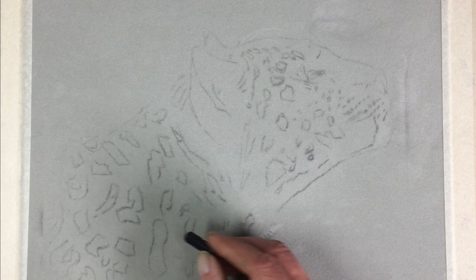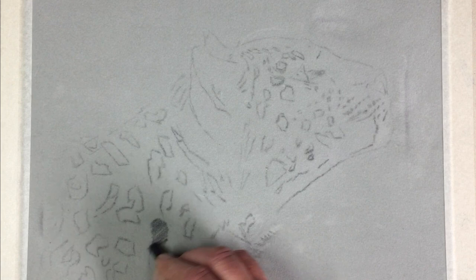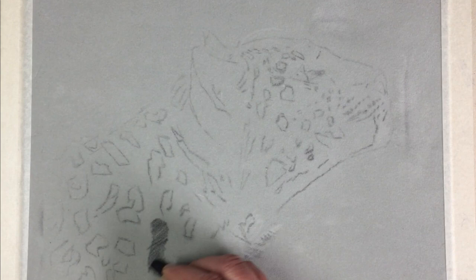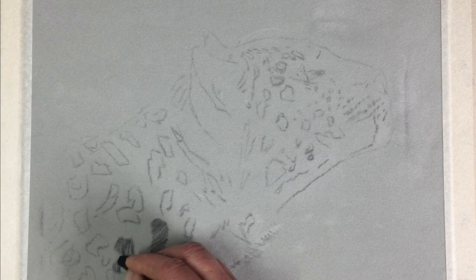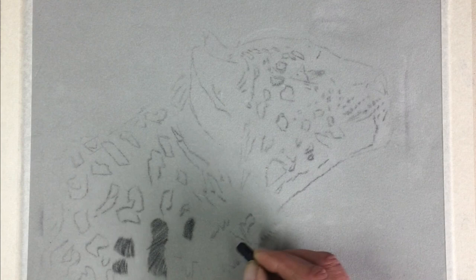What I like to think about at this stage is the fact that these markings are all made up of fur. I want to sketch the markings in black fur in the appropriate direction. You can get that information from your reference photograph, which should indicate where the fur is going. It's not an essential part of the process, but I like to think about getting the fur texture started at an early stage.